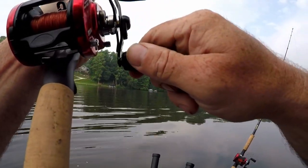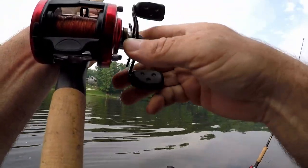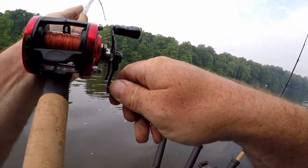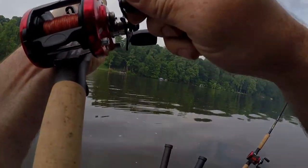Yeah, it's a real fish. Real fish, dude. Oh, Jesus Christ, dude. This is a really big fish. Like, really, really big.